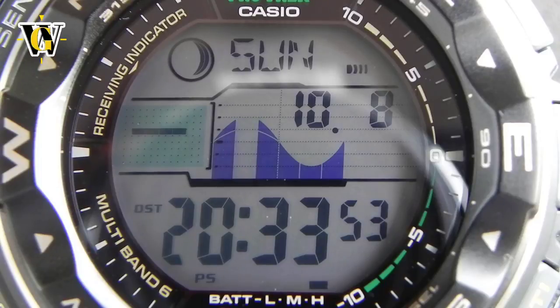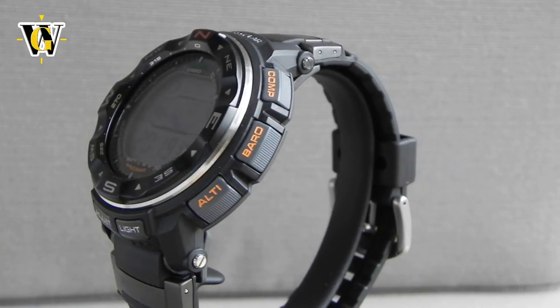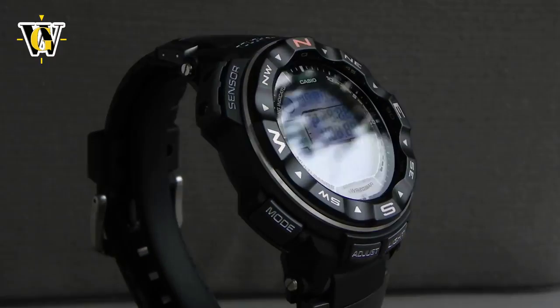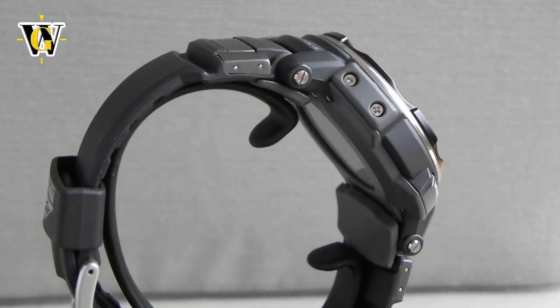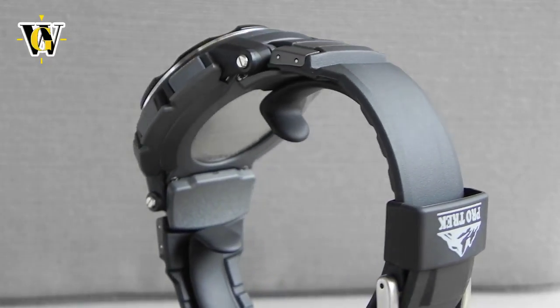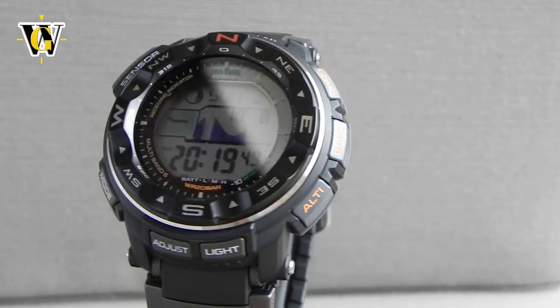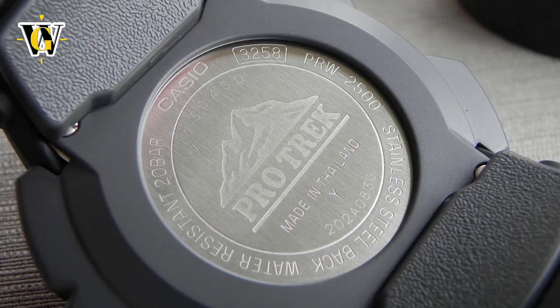This is a bit of a blast from the past, because this is an older generation ProTrack that, although still in production, has been replaced with newer generations like the PRG270 that I did a review of earlier if you want to check that out. This watch was the flagship of the previous generation, if we ignore the titanium version and different limited editions.